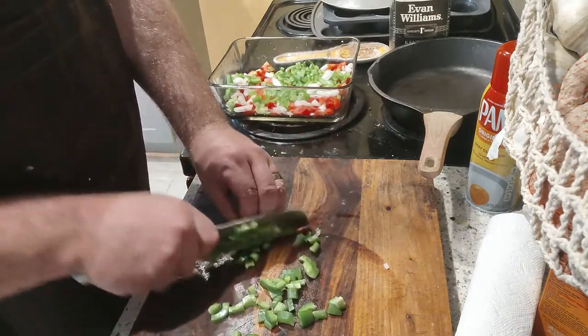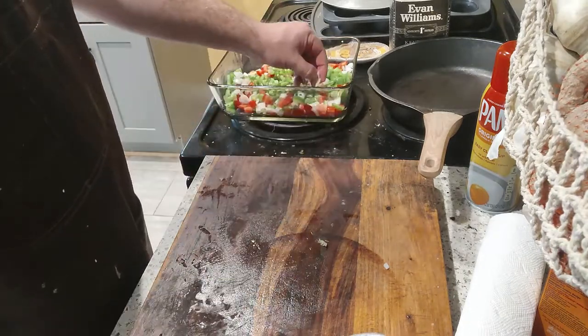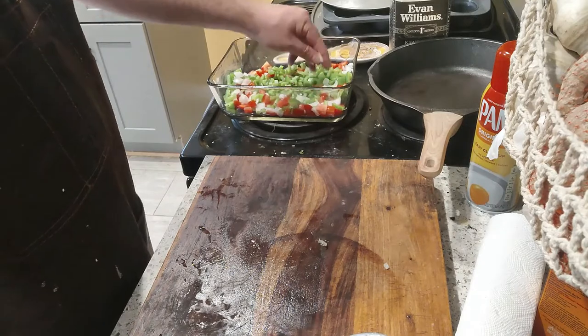Slicey slicey. So we got tomatoes, we got onions, we got green peppers. We're not gonna throw the garlic in yet. Watch this — this is how we're gonna come at it sideways.